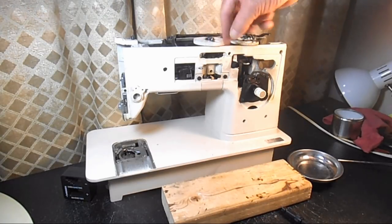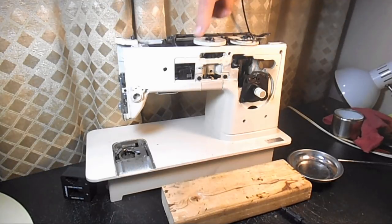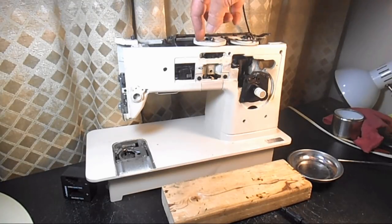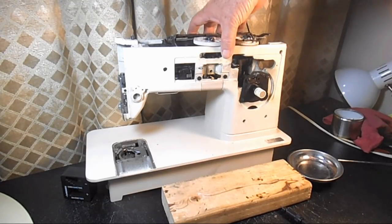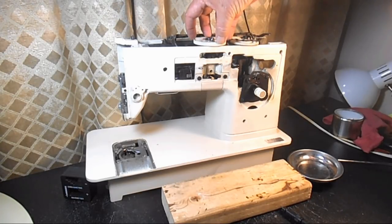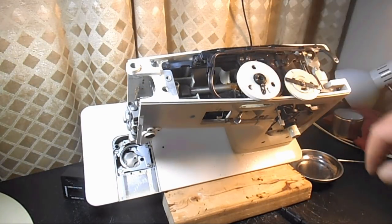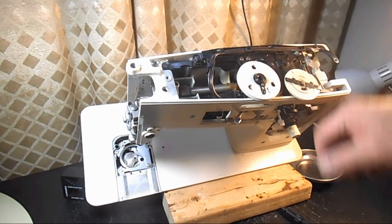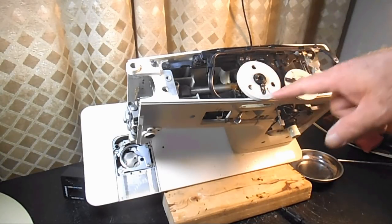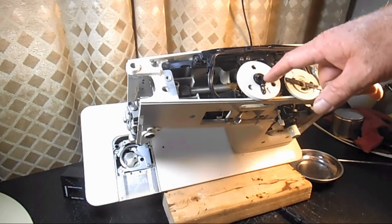To get in there and work on the area and see it better, I want to remove what I'm going to call the pattern selector wheel — the one you go from zigzag to blind hem and so on. It's easy to remove and put back in, and that gives me a chance to clean underneath it and also gives me a lot better access down into the worm gear.